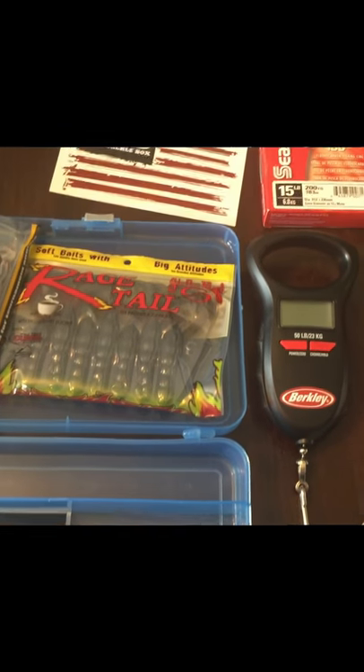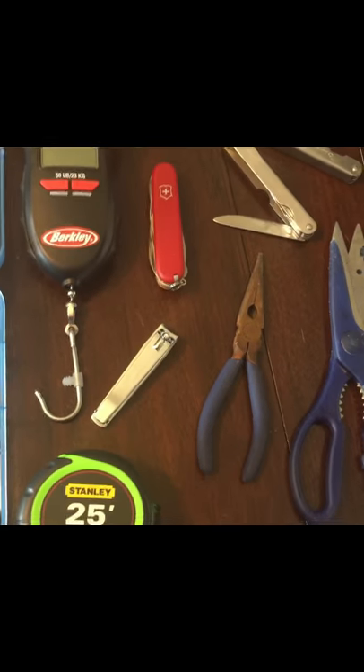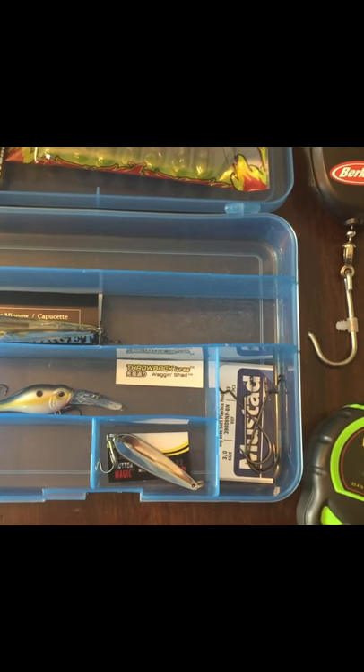Welcome back, guys. Without further ado, here's my basic fishing setup. Just from watching the videos, this is what I decided I probably needed day one to go out and actually have fun fishing.